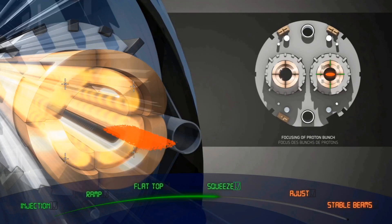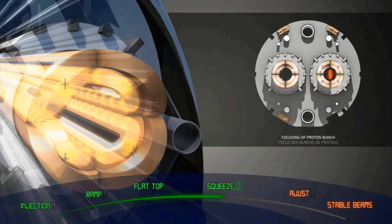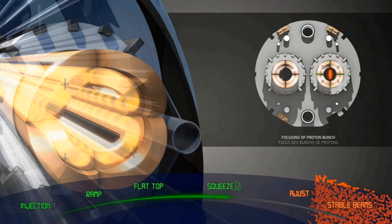What we want to do is decrease the size of the beam and, like that, increase the collision rate. For this, we have a phase called squeeze, where we will change the settings of our quadrupoles — the magnets that we use to change the size of the beam — and this size will be reduced to the minimum. The beam size at the interaction points in each one of these four experiments is as small as a few tens of microns, as thin as a human hair.